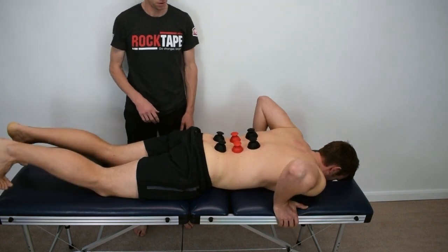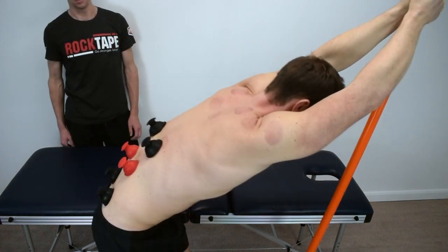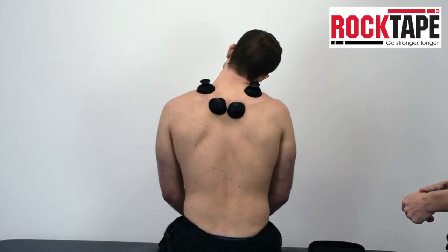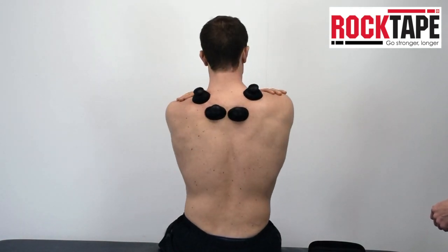With cupping we can also promote internal glide by performing therapeutic movements whilst the cups are in place. Paul has also included stick mobility to improve lumbar flexion in standing. In this clip, Paul has applied the cups to the upper back to treat upper back and neck pain and is also instructing some internal glide by promoting therapeutic movement.